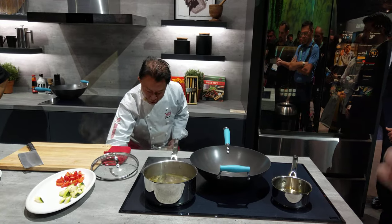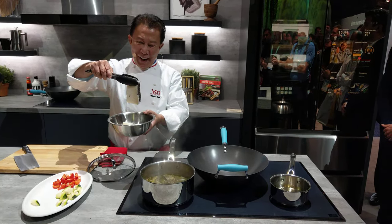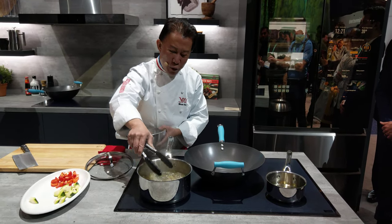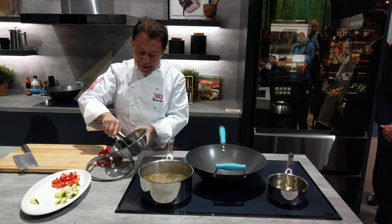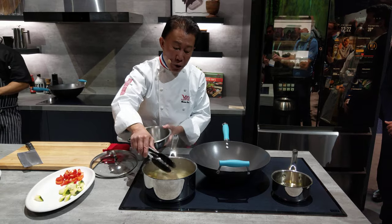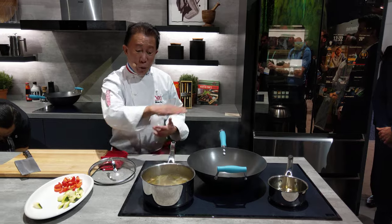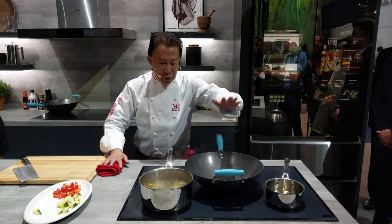I want to show you how to poach the fish very simply. This is sea bass. I have some lemongrass, lemon leaf, and ginger. We're poaching the fish here — this is so delicious. You can also do sous vide here. When this is done, you don't even have to cover it up — it's so beautiful.